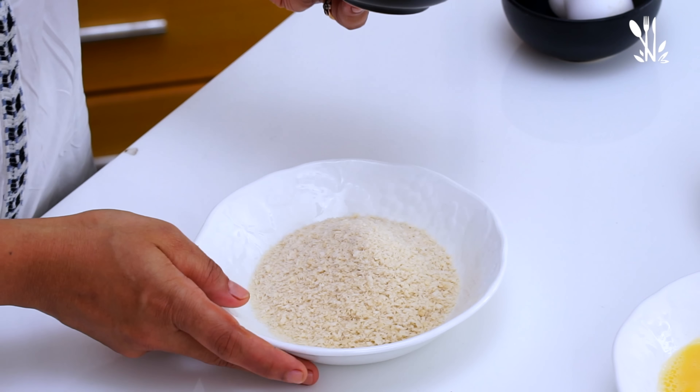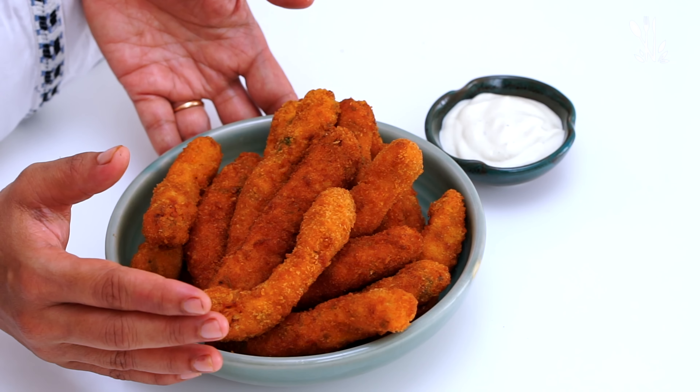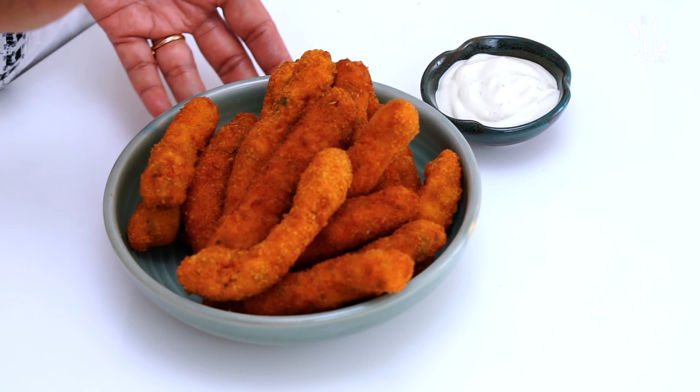Fry until golden brown. Chicken will be cooked in a medium flame. Fry it in a medium flame. You can do it — use a medium flame. And fry it in a medium flame. This is the best combination of tomato sauce and mayonnaise.